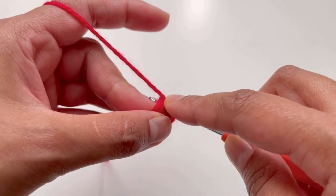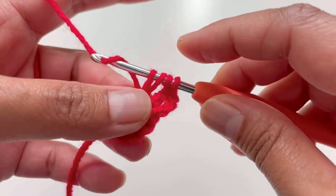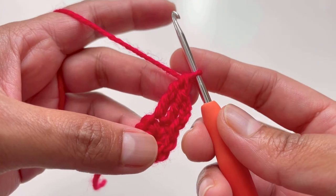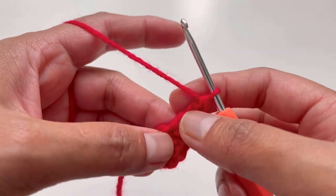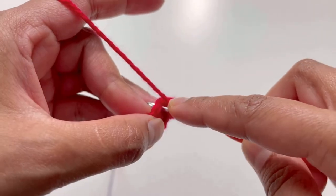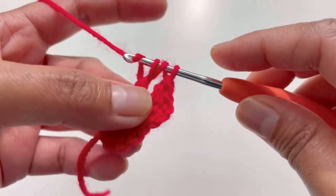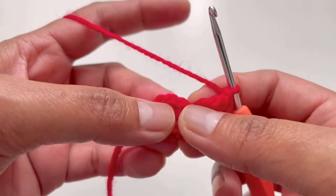Insert your hook into the next stitch, grab your yarn — you'll have four loops on your hook. Yarn over and pull through two loops, yarn over and pull through two loops, yarn over and pull through two loops — that's your treble crochet. Now do another treble crochet into the same stitch: yarn over twice, insert your hook into the same stitch, grab your yarn, and work through the four loops the same way.